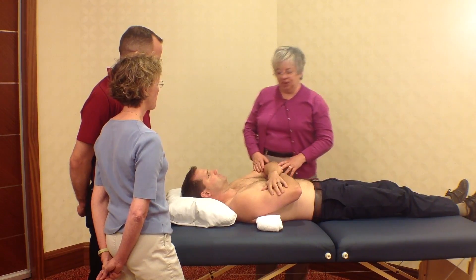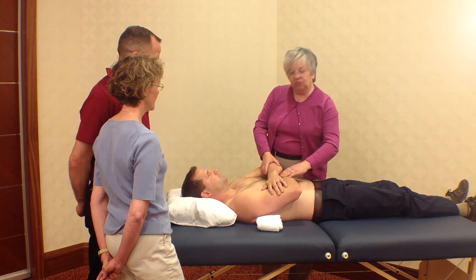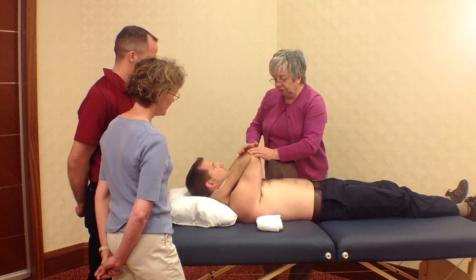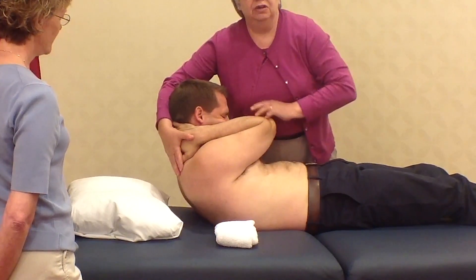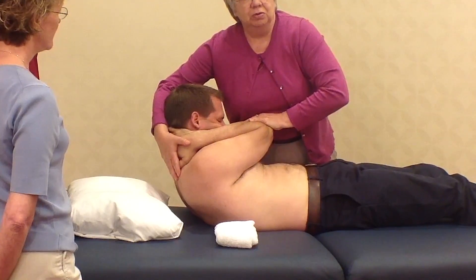Mobilization or manipulation techniques to the thoracic spine are frequently illustrated in the literature in this manner, where the patient puts their fingers interlocked behind their neck, and the therapist rolls the head up to hold the neck in quite significant flexion, which in some patients is going to be difficult.